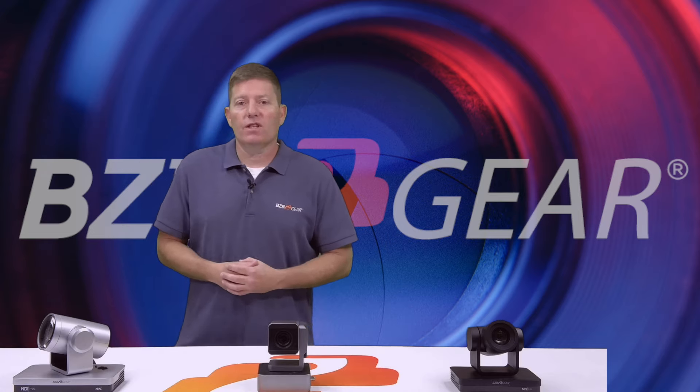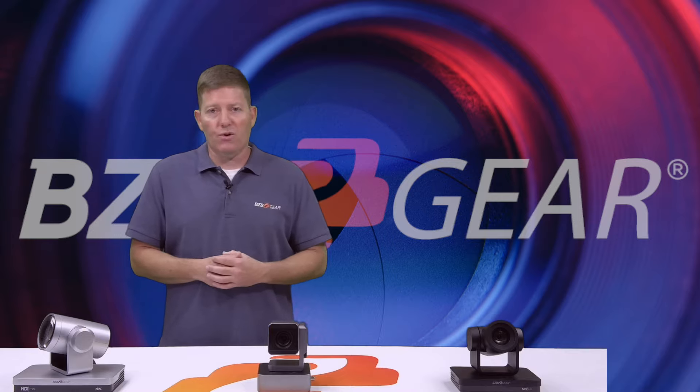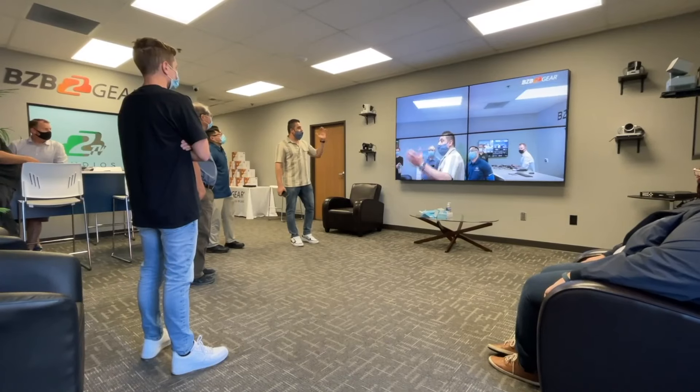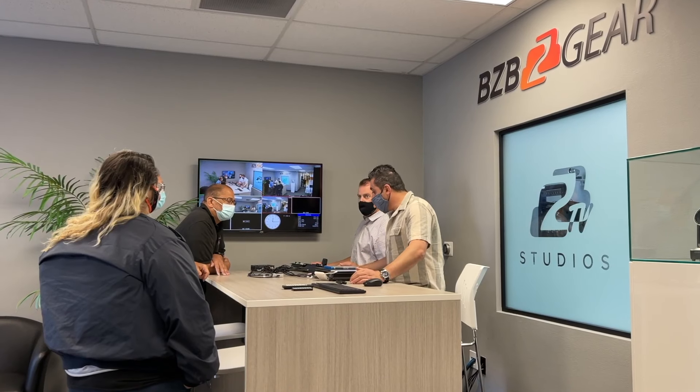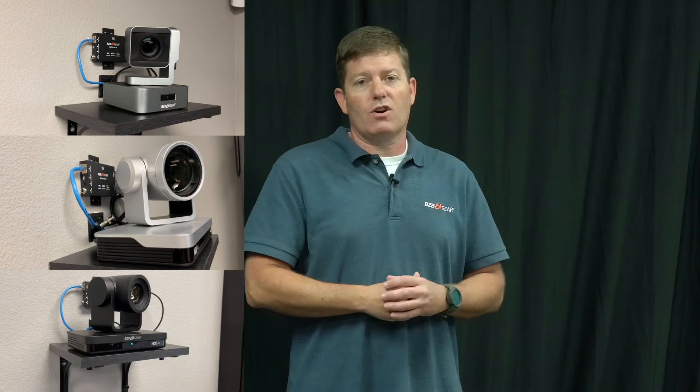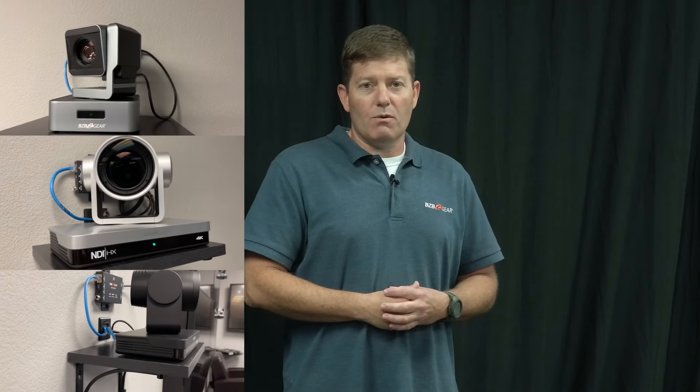As mentioned at the beginning of the video, we'd like to show you what all three cameras look like in this recording. We've changed scenes — we are currently set up in BZB Gear's demo room at the front. We set this area up for our dealers to show training and give demonstrations to customers. These cameras are fixed on our wall, so let's check out our props and let us know what you think.